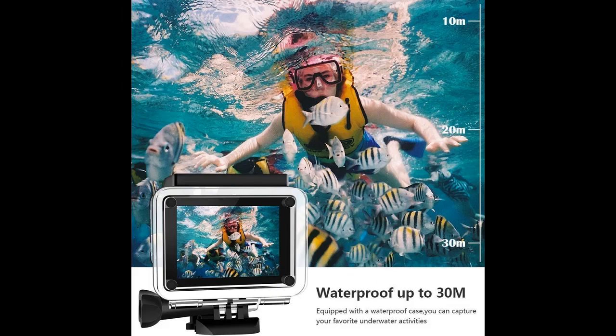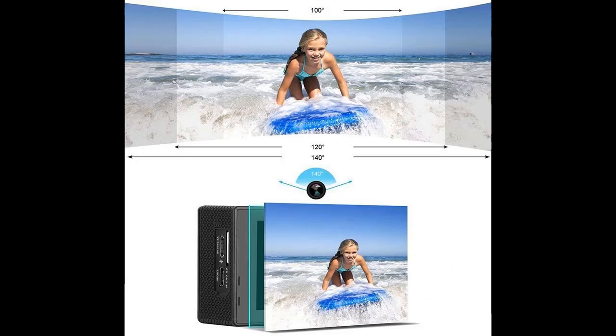2-inch HD LCD display and 140-degree ultra-wide-angle lens. The 2-inch HD LCD screen allows you to play back your captured video, as well as offering a convenient and easy way to both frame and shoot your videos. The 140-degree ultra-wide-angle lens will capture everything you could desire and more.